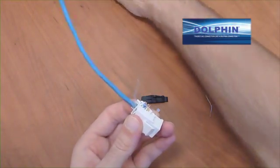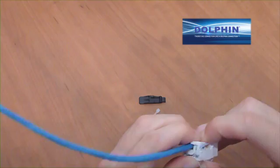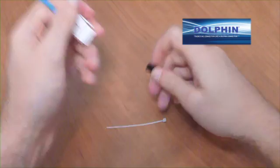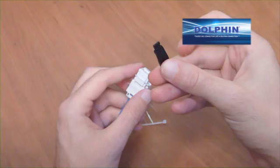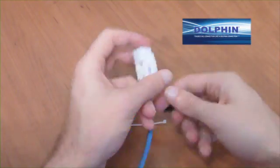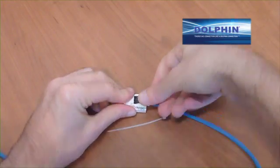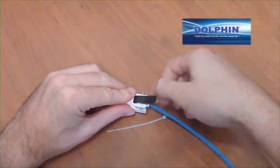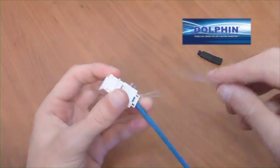Place the strain relief cap into the jack according to the corresponding color codes. Close the jacket over the strain relief cap and secure with the cable tie.